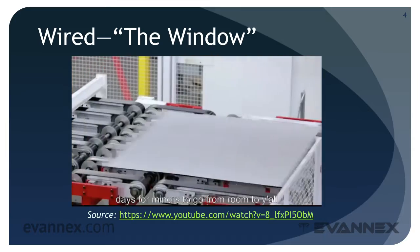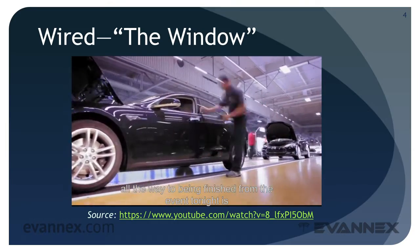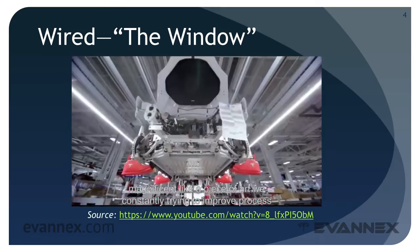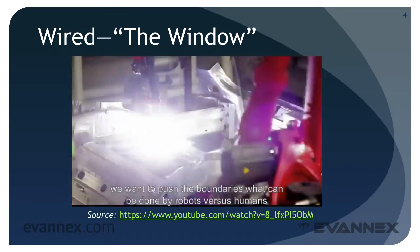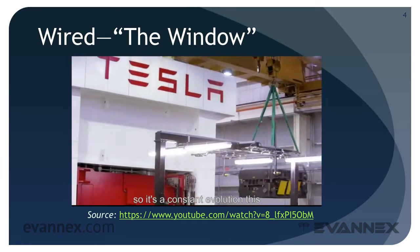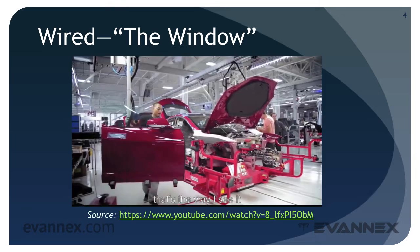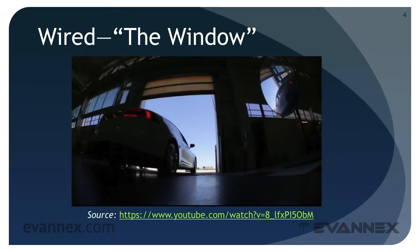Currently, it takes about three to five days for a Model S to go from raw material all the way to being finished on the assembly line. It's magnificent — it's like a piece of art. We constantly try to improve process efficiency and want to push the boundaries of what can be done by robots versus humans, so it's a constant evolution. This Tesla factory is the future of the USA and the world. We are building the future here — that's how proud I feel about this.